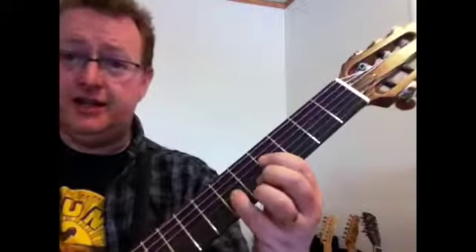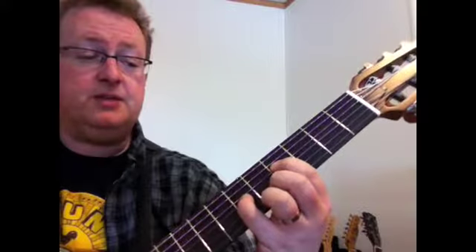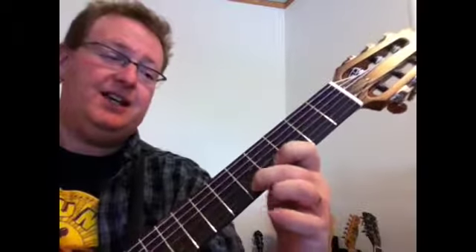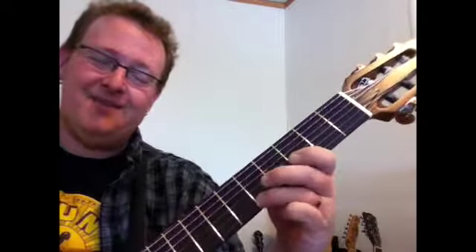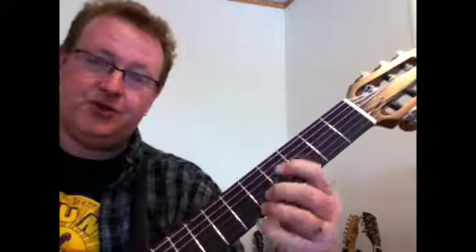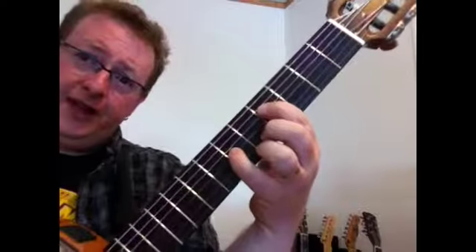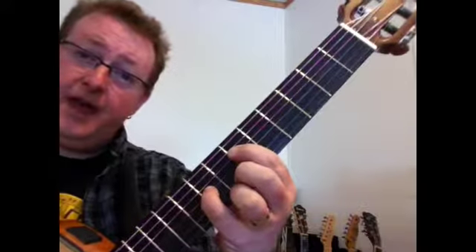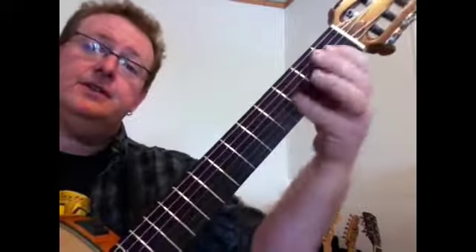You don't have to just use them in this context. Your F-sharp minor is going to play the root on the fourth string on the fourth fret. Your pinky is going to play the C-sharp on the sixth fret on the third string. Your ring finger is going to come on the fifth fret on the B string. Your middle finger is going to come on the fifth fret on the first string. So you get something like that. Now, for the three - which is also a minor - just move it up two frets. Now you have an A-flat or G-sharp minor, depending on how you want to look at it.